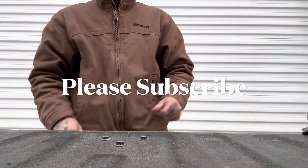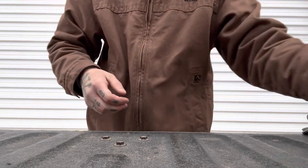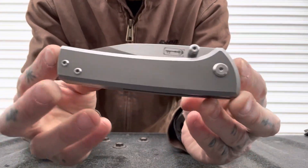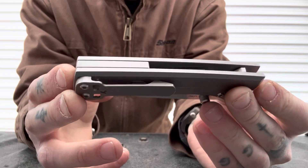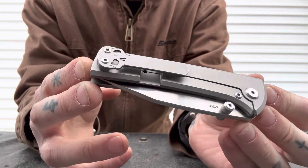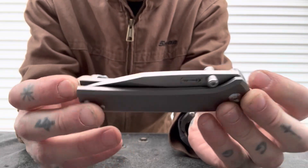Morning, partners. Happy Friday to you. I'm excited about this one and a little bit nervous because we're cutting with one of my treasured possessions. This is the Chavez Scapegoat. I love this knife very much. This was my first Chavez and still my only Chavez, although I plan on getting more.